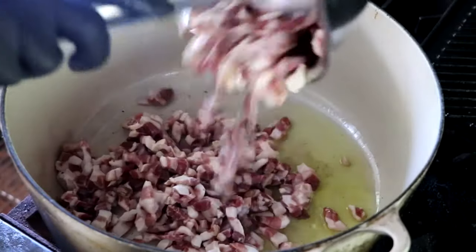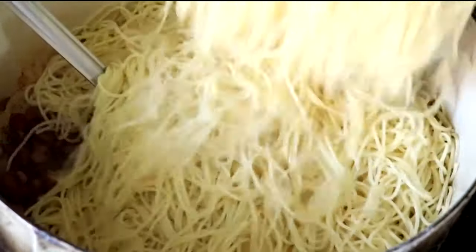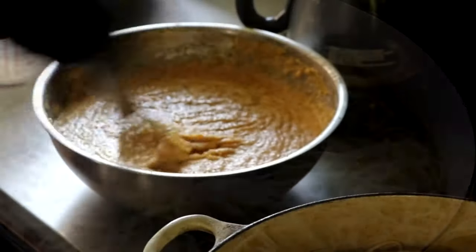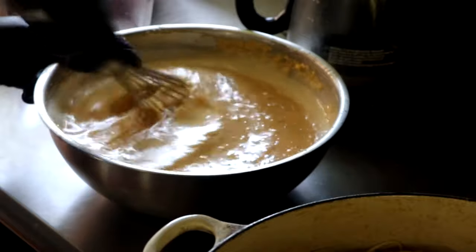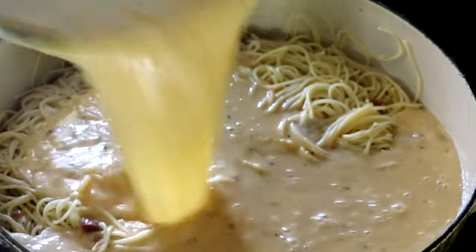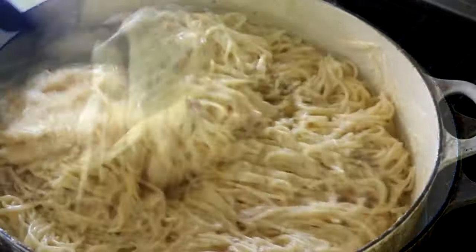Now it's time to cook the guanciale. On about a medium heat — we don't want to cook it too fast — slowly cook it, stirring it often until it begins to take on a little bit of color. Once you've got that color, take your freshly cooked pasta, which will just be coming out of the water at this point, and start to incorporate that in with your cooked guanciale. Cook this for about two minutes. While you have that cooking on a low heat, take some hot pasta water and add that to your egg mixture and whisk it well. This is going to begin the slow cooking process of that egg mixture — it's going to thin it out and keep it from turning into scrambled eggs. Once you've got it whisked well after two minutes, go ahead and pour that over your pasta.